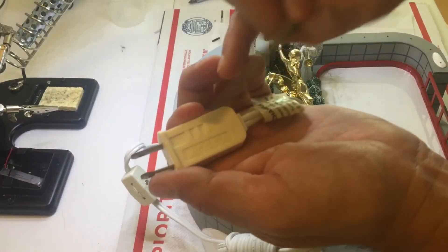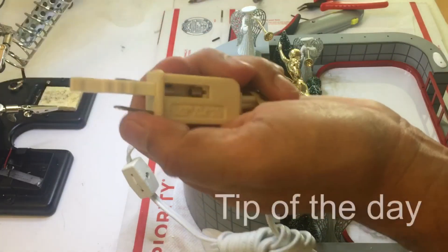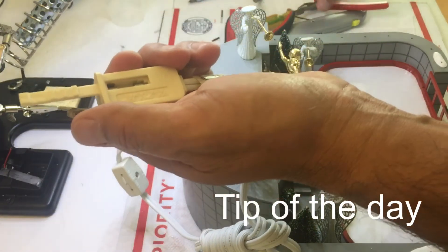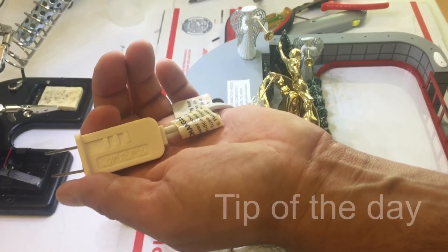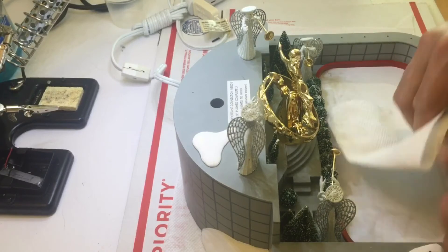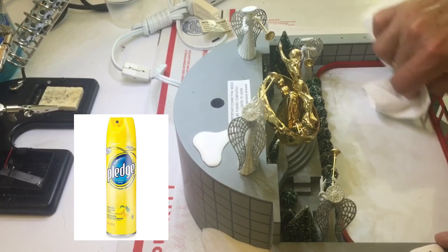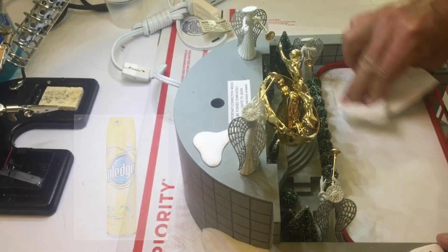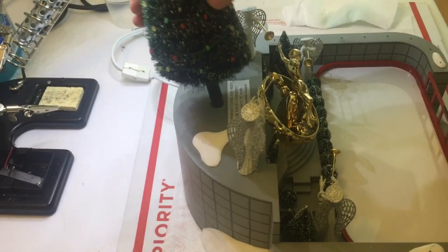Here is a tip of the day: if the old motor had overloaded the circuit it should blow the fuse. Check the fuse if the new motor is not running. You can buy fuses at any local hardware store. Another tip of the day: clean the top of the unit with a little bit of furniture polish like Pledge. This will help clean the dust, lubricate the top, and help the skaters skate around freely.